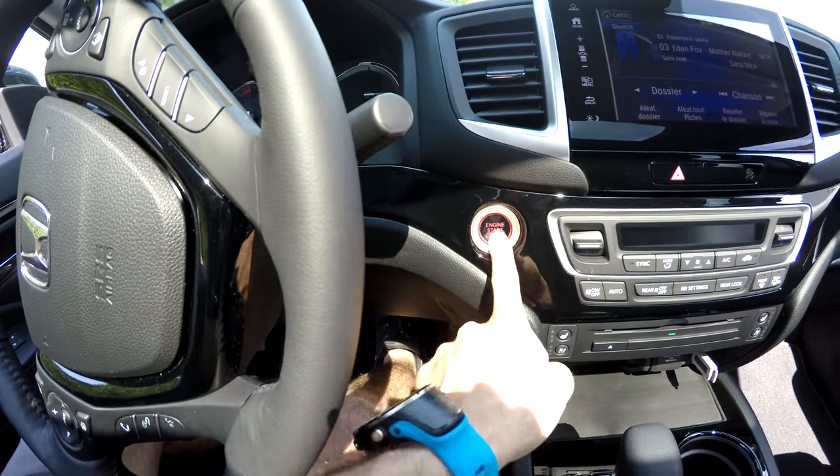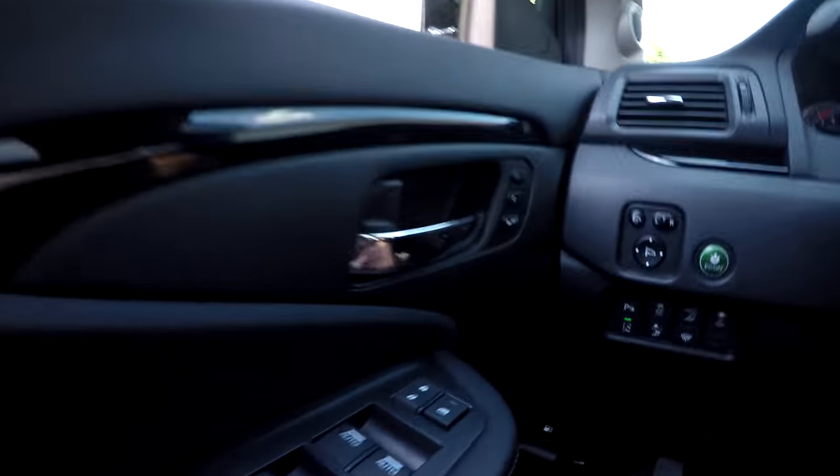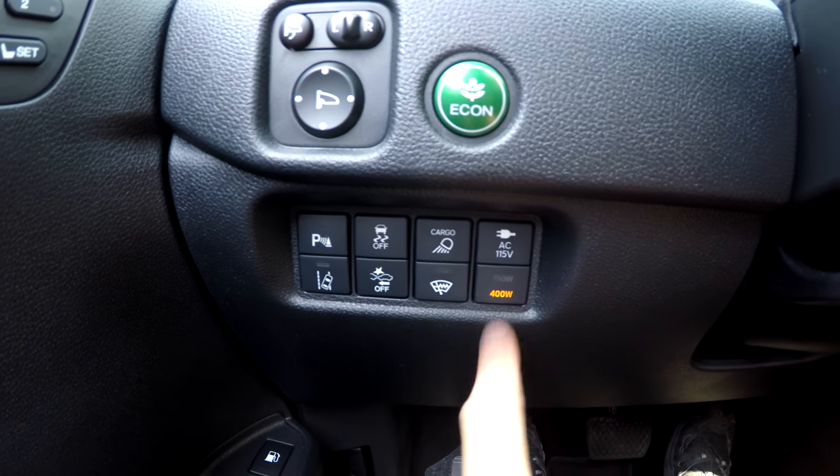If you want the 400 watts — the maximum — you have to start the engine. So push the brake and push the button. Now you see, if I press it, I have the 400 watts.